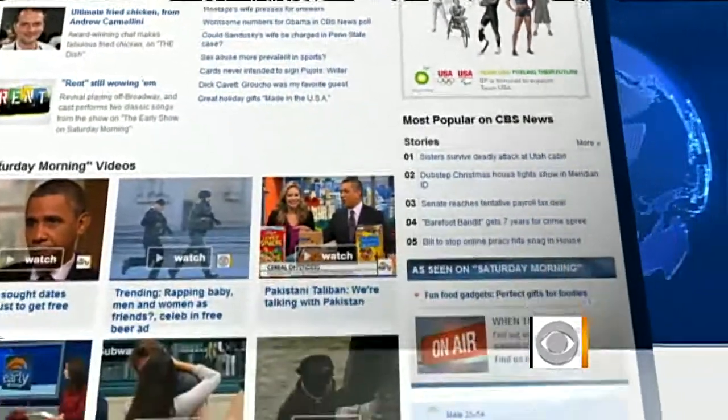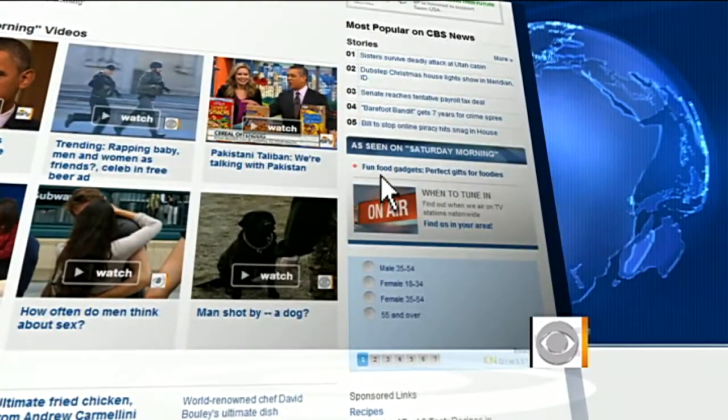For more on these items and where to get them, head to our website at cbsnews.com/saturday. There's a lot of great detail here, and on the website it'll be even better.